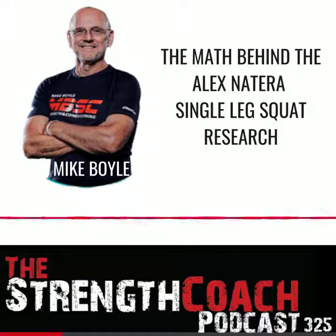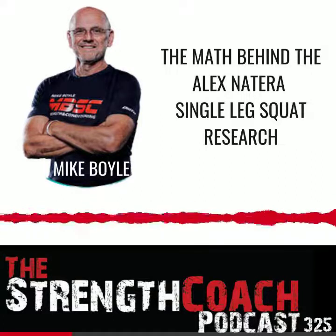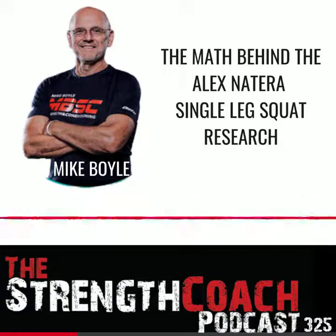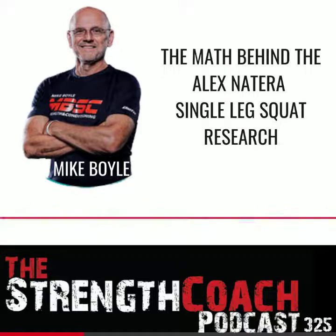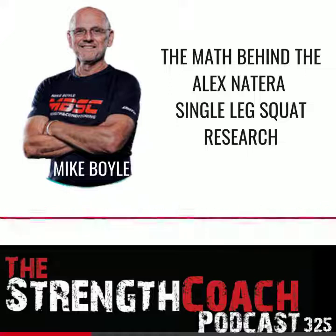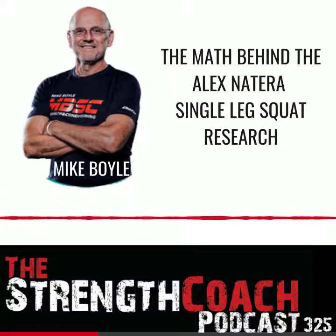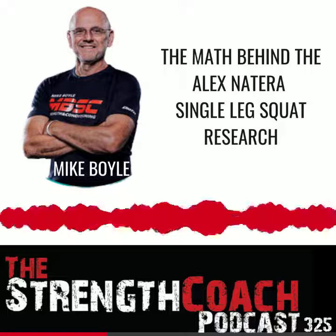The nice thing — I was talking to Pat Stefanski, one of our coaches, about this after the talk — is that when you get into this, people can't really debate because now they're just debating math, and you can't really have opinions about math. If your torso, arms, and head is 68% of your body weight, then the remaining part — your legs — is 32% of your body weight, and one leg is 16% of your body weight.